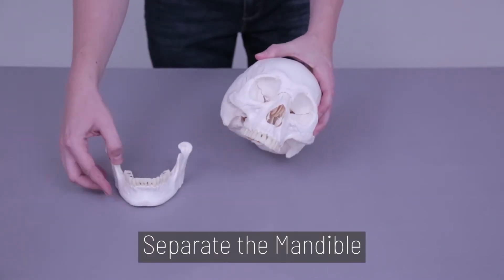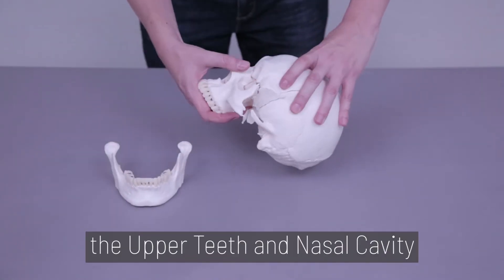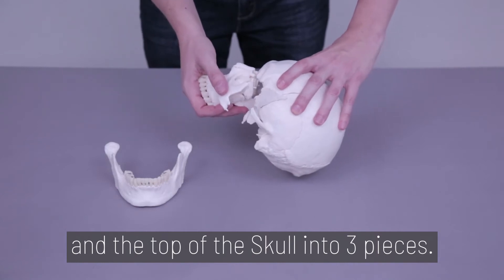Step 1. Separate the mandible, the upper teeth and nasal cavity, and the top of the skull into three pieces.